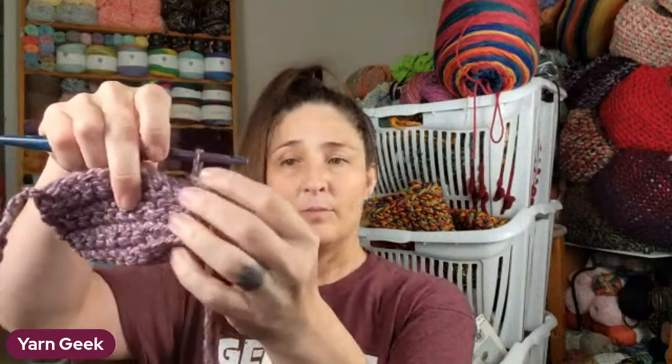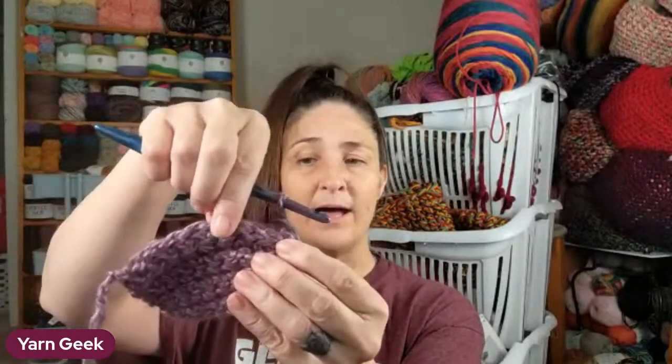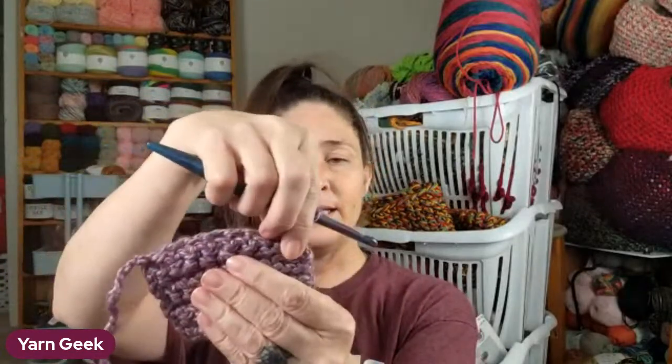I cut the yarn about a foot and a half long, or however long you need it, and pull through here to draw it together and to sew up. When I seam it up the top, I just seam it halfway.